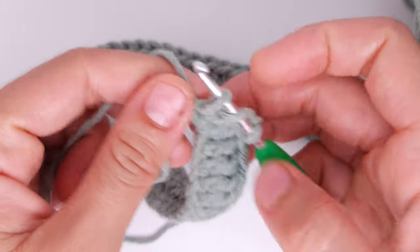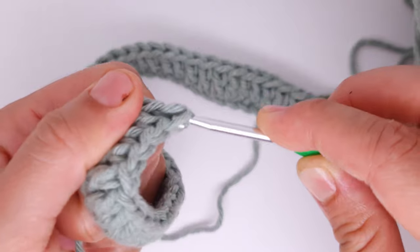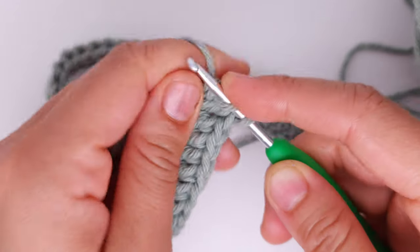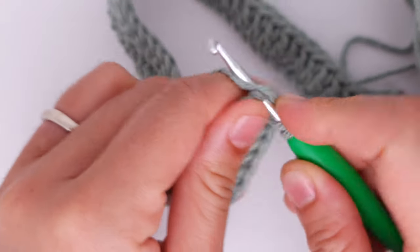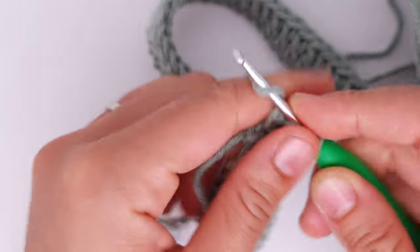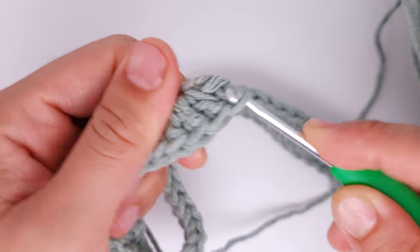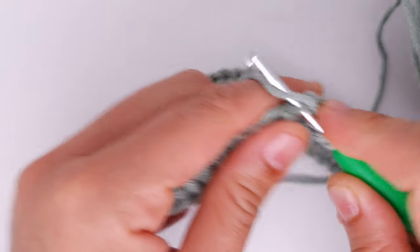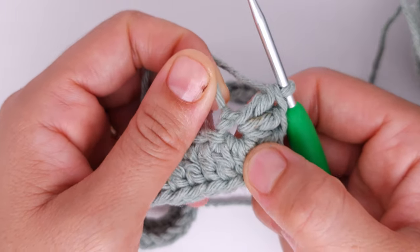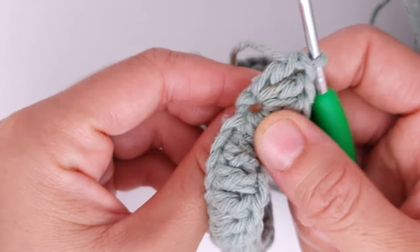For this one I want approximately the same size, so I will put five increases. You must make five double crochet into the same stitch — one, two, three, four, five. We will always make five increases at this part of the bag each row until we have the number of stitches we choose for the back.